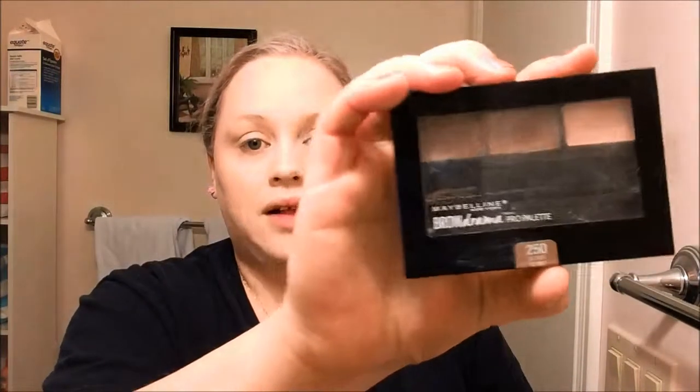Next I'm going to do my brows. I'm taking my Maybelline Brow Drama Pro Palette — I got this at Walmart for $10, and this is in the shade Blonde. I'm going to take the little dual-ended brush that comes with it and use that to apply the wax first, because I don't have a lot of brows but they do like to go off in their own direction. This just helps the powder to stick and helps to set them. Then I'm going to take the little spoolie and brush it through.